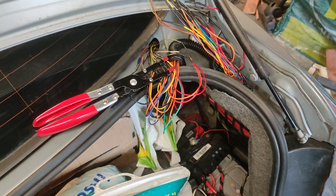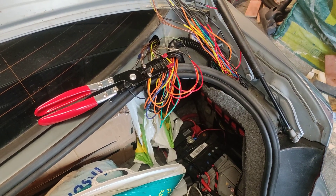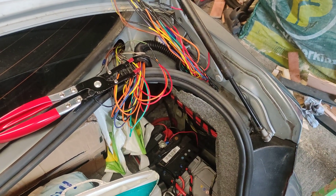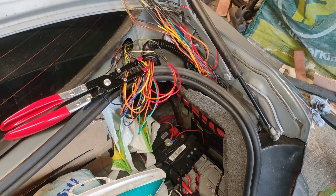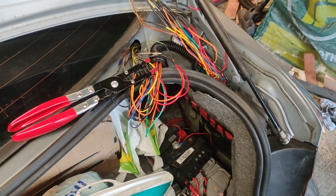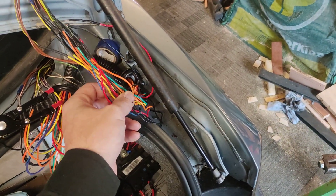This took me several hours to do. I started at about half past eight this morning and now it's two o'clock, though I did take an hour off. I also work slowly because I get paranoid about using the wrong wires — especially when you've got a bunch of wires with a lot of the same colours.